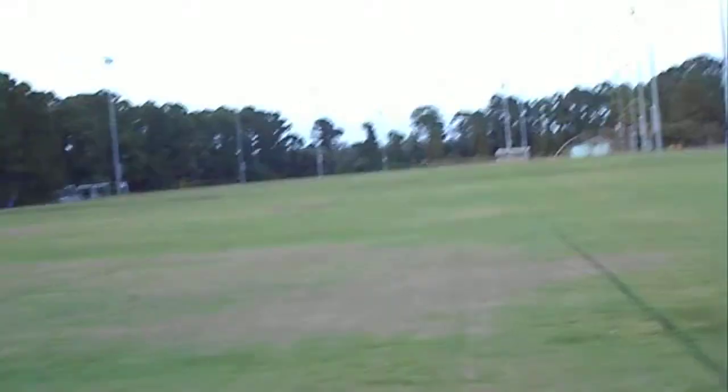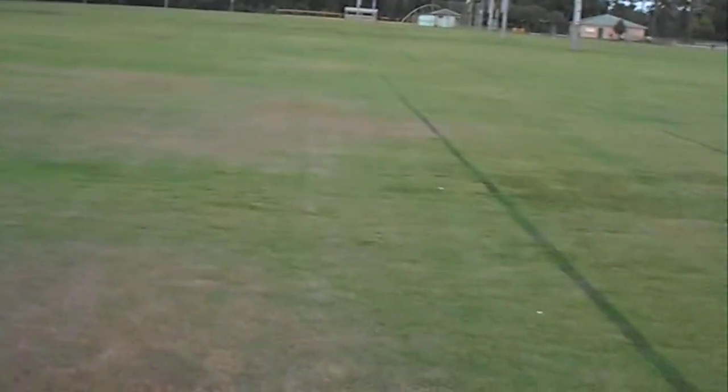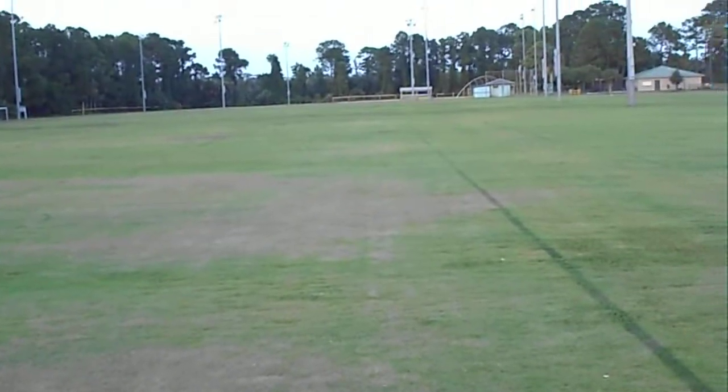Here we go. This is the first actual flight. Let me adjust that cam just a little bit here. This is the first actual flight with this motor with the 18-tooth pinion — see how it holds up to the 17-tooth.